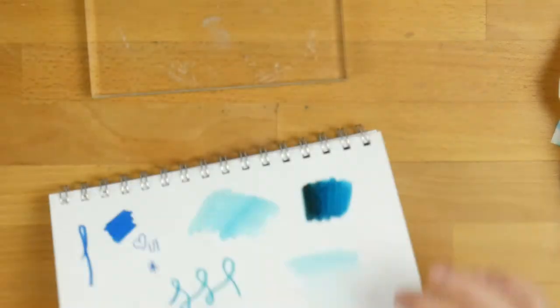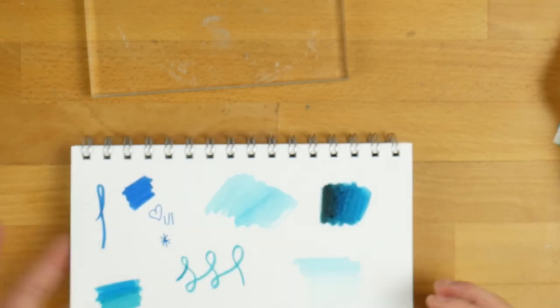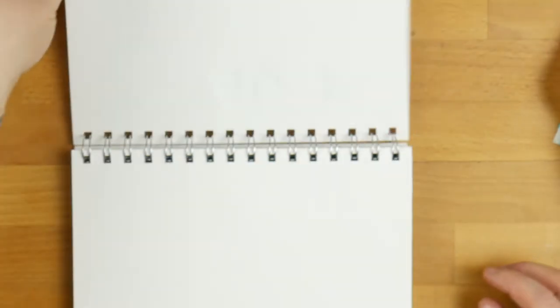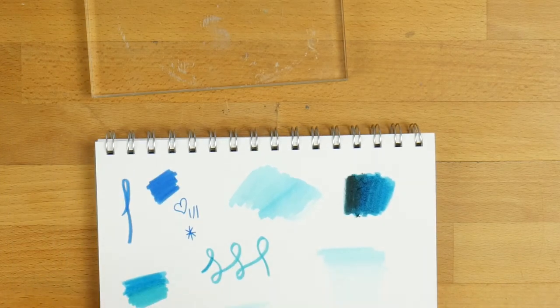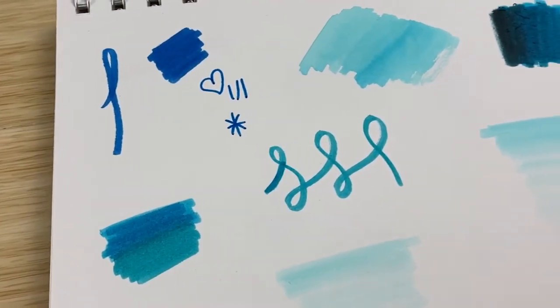This is fairly thick paper — out of a Kmart notebook, kind of like art paper from a sketch pad. There's no bleed through at all, which is really good. It will bleed through your planner pages though. So if you are going to use them in your planner, just be aware that especially when you add water to them they are going to bleed through.